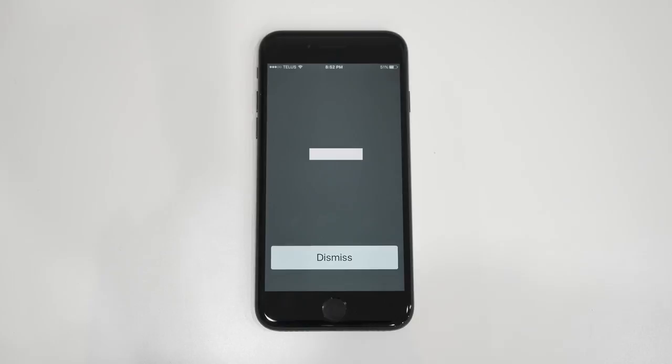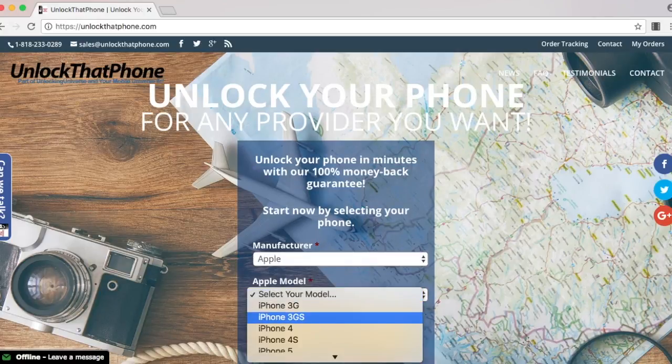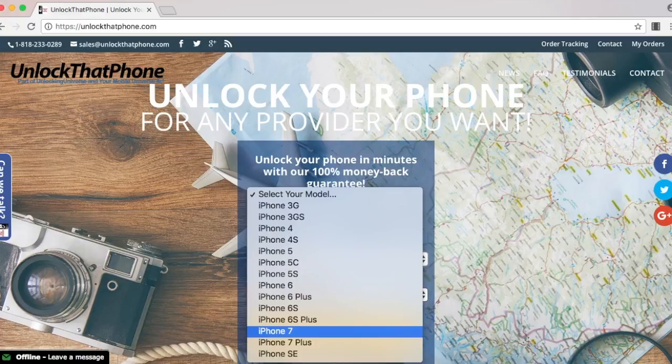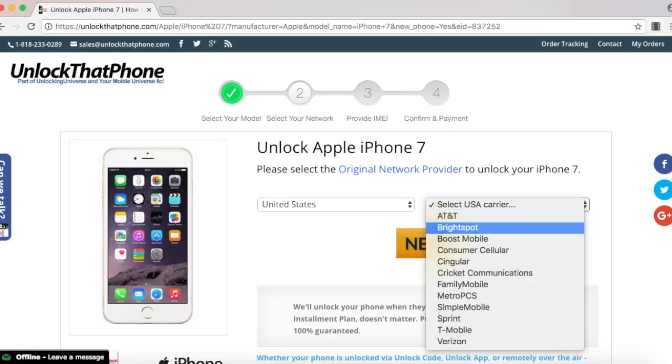Once the number pops up, you have to visit unlockthatphone.com and enter in all the information — putting the manufacturer and the model of the phone on the first page, and on the next page, select which country the phone was originally purchased from and the carrier of the phone. In my case, I bought it in the United States and the original carrier is AT&T.